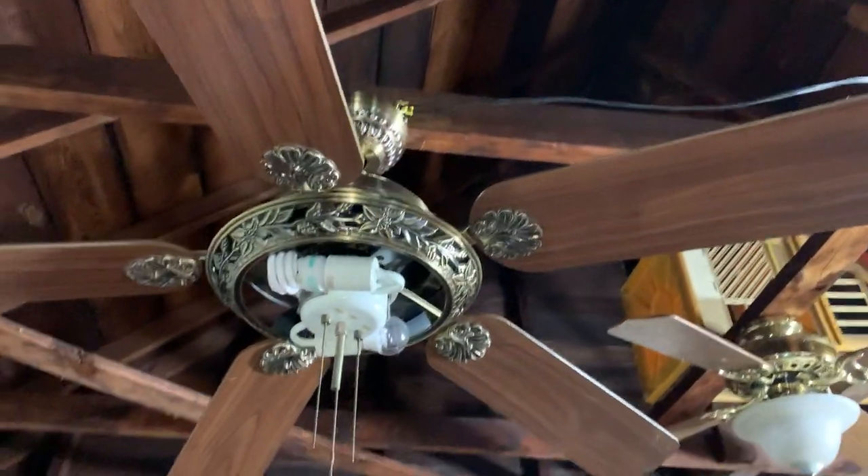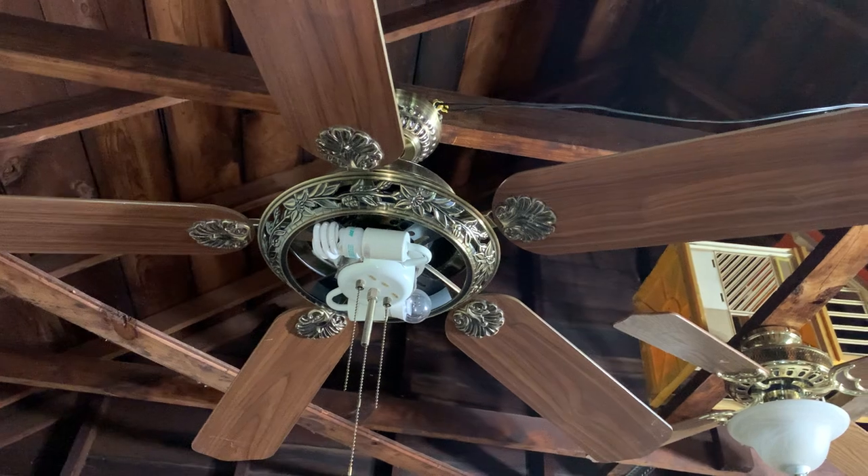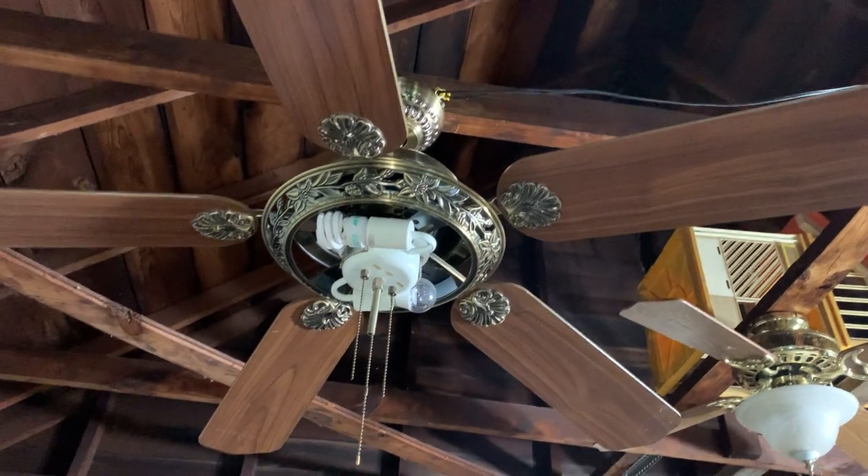What's going on is that I'm back with another video of my 52-inch antique Hampton Bay St. Augustine 2 SillinFan.